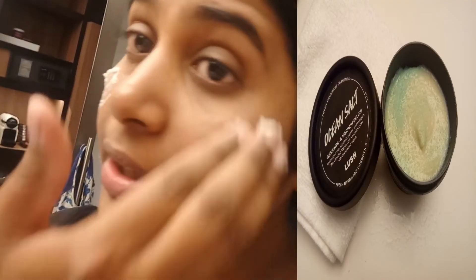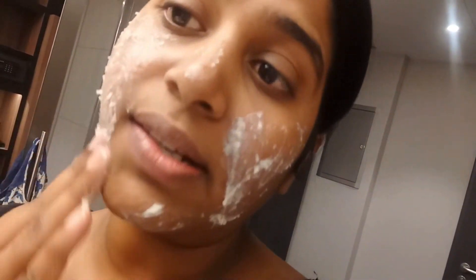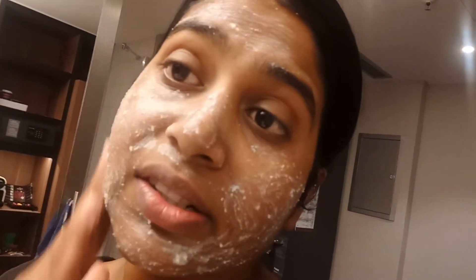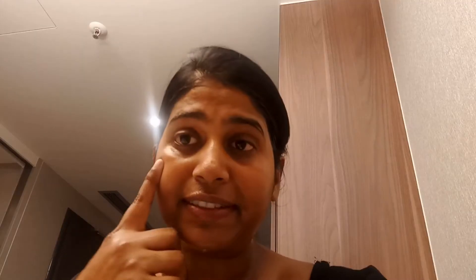I feel really nice and hydrated. I'll be using this ocean salt face scrub from Lush. I take a little bit and put it all over my skin. On dry skin it's a hard exfoliator so you have to be very gentle, otherwise it's too harsh. But when you add a little water to it, it becomes a really nice exfoliator. After the scrub, I cleanse my skin — you can see it feels so moisturized.